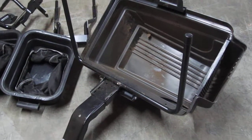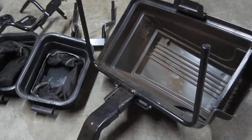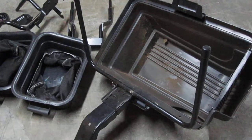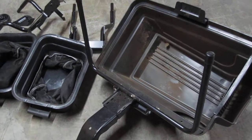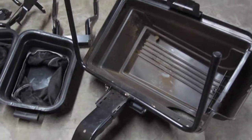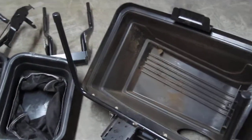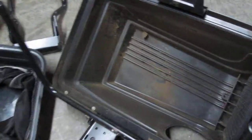Hello, this is a grass catcher. Looks like a 42/46 twin bagger grass catcher. This is used. I'm going to videotape each of the parts that is part of this kit.